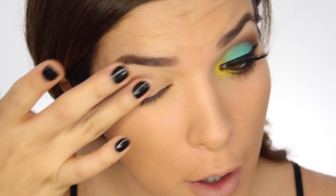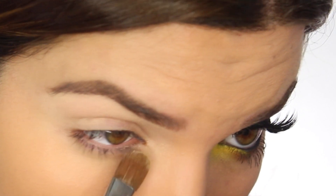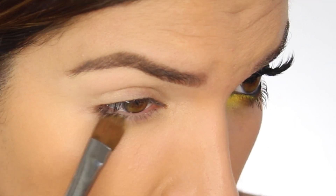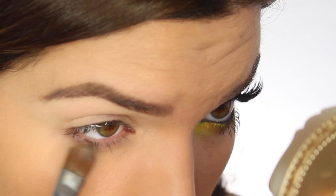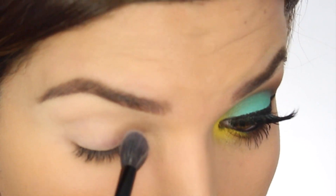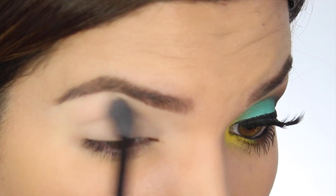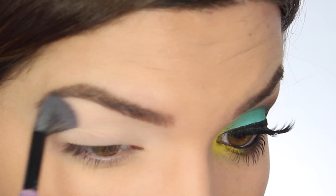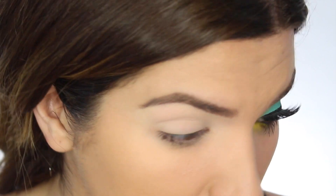Let's jump into this tutorial. The first thing I want to do is prime my eyelids and I'm going to use the Lorac primer. I'm going to take a little bit under my waterline as well because we're applying shadow there and I want it to stay put all night long. Next I'm going to take this color Levitation from the Shade Light Contour Palette and run this all over my lid to set the primer. This also helps cover up my veiny lids — you can use foundation to cover up your veins too, but today this is the way I'm doing it.